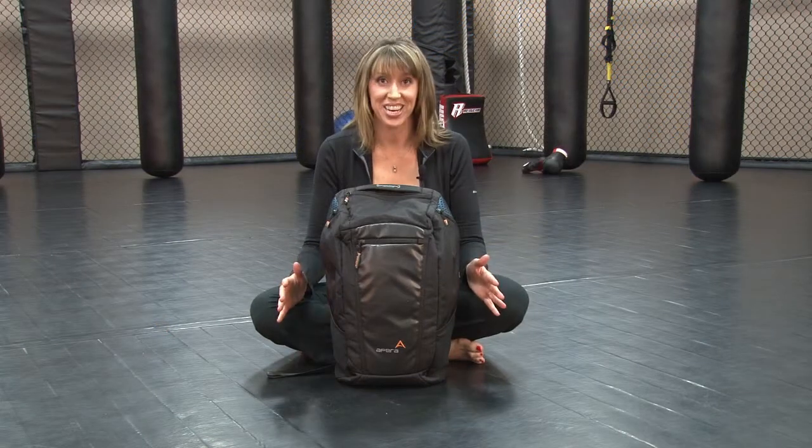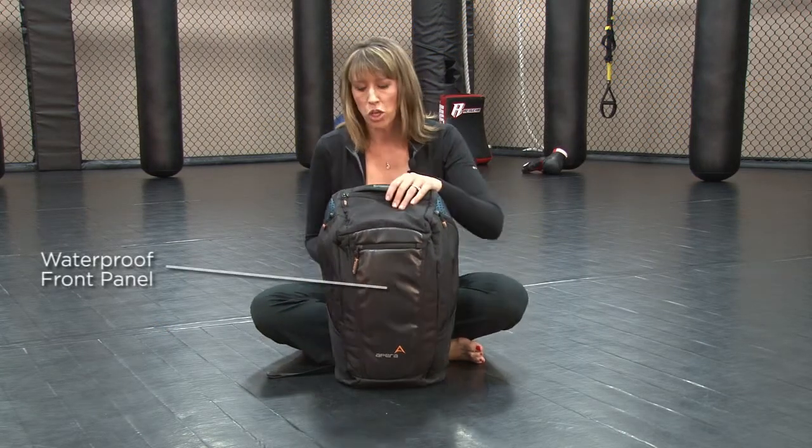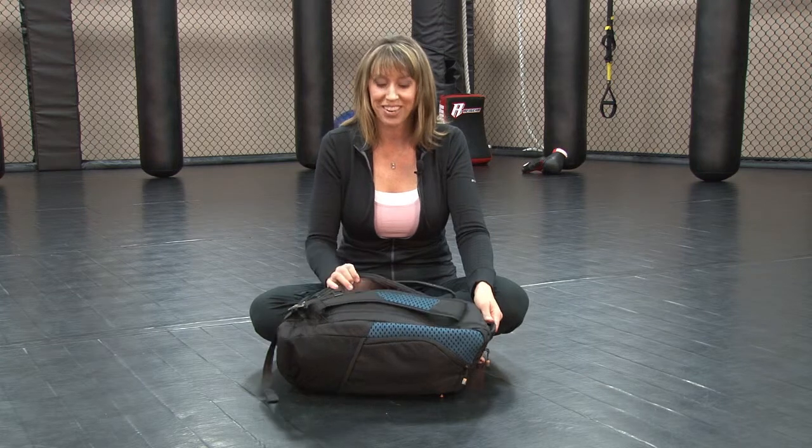Yet another unique thing about the duffel pack is the waterproof front panel. So when you set it down, even if the surface is wet, you're protected — and you access the main compartment from the back.